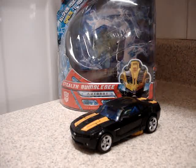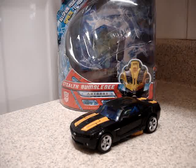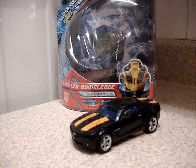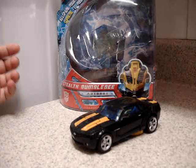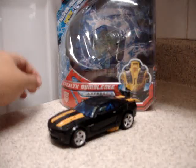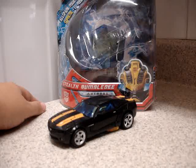Hello everybody, this is Juba Rules with this video review of the Transformers AllSpark Power Stealth Bumblebee. I already did this review but that video was bad quality — I did it with another camera so I deleted it from my channel. I'm now redoing or remixing this new video to comment about this Stealth Bumblebee, which as you can see is basically a repaint from the Camaro Concept Bumblebee, the original one that came with the movie.